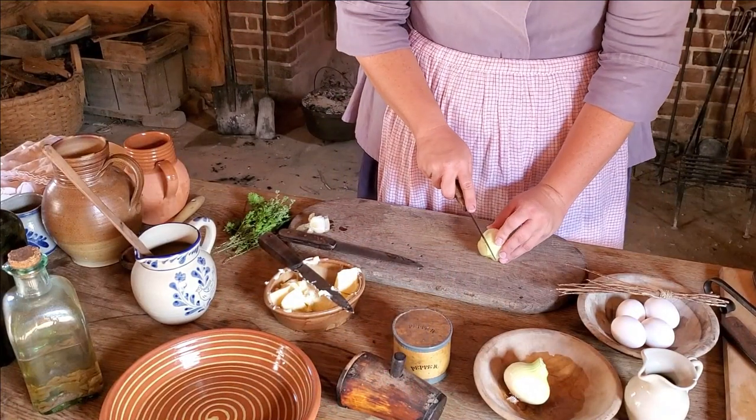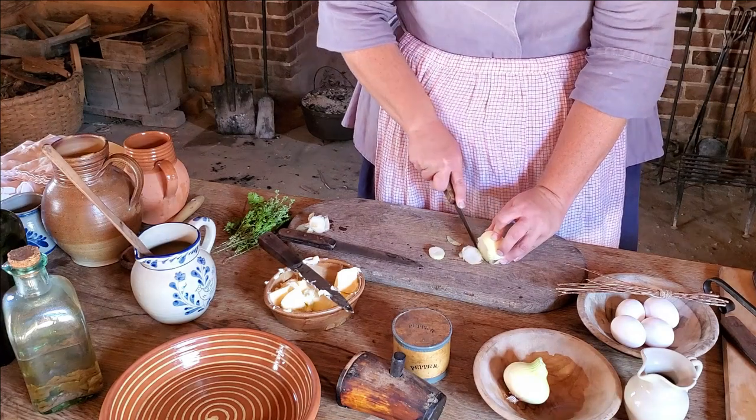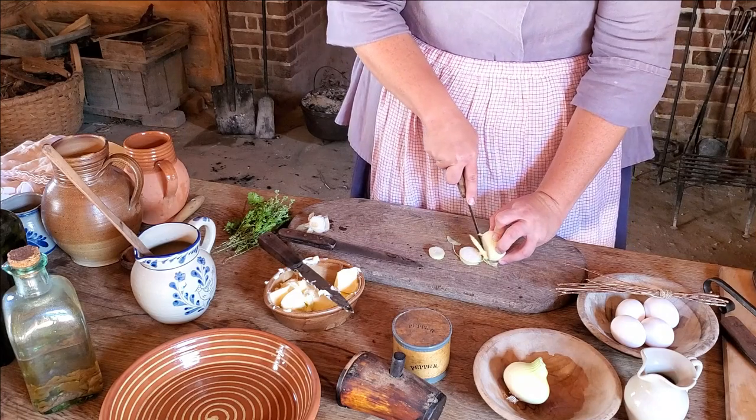So now I'm going to do the part where we shred some onions small. These are onions from our kitchen garden, and you can check out our kitchen garden in some of our other videos on our YouTube channel.